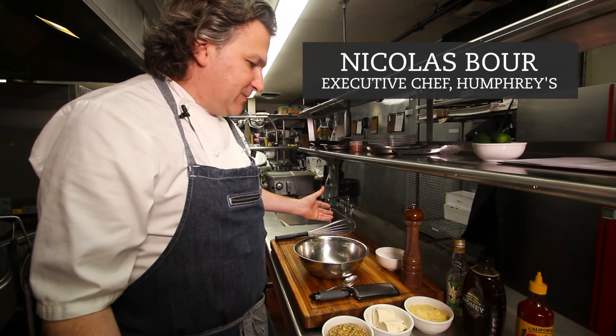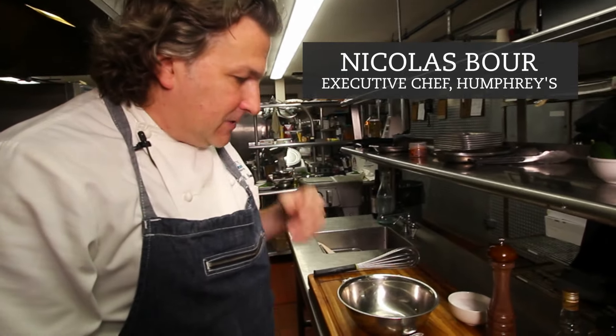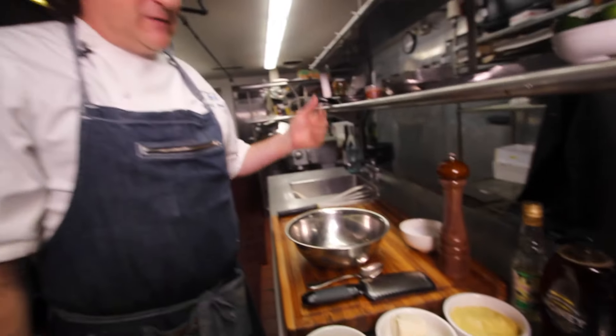People often ask me what is my one ingredient that I couldn't live without, and I have been known to be a mustard fanatic. My French heritage — my father's a Frenchman, I grew up speaking French. My trips to France, we would always go to the mustard place and get the mustard.